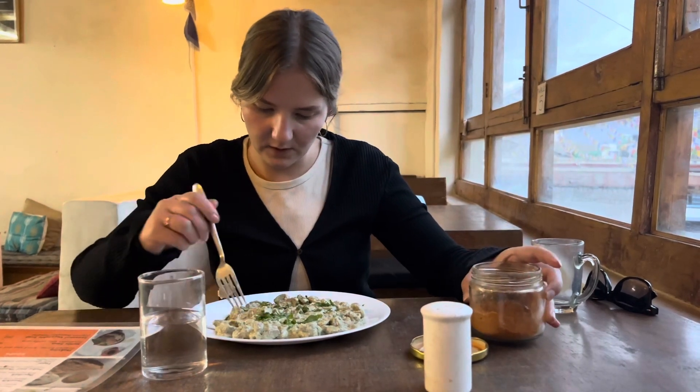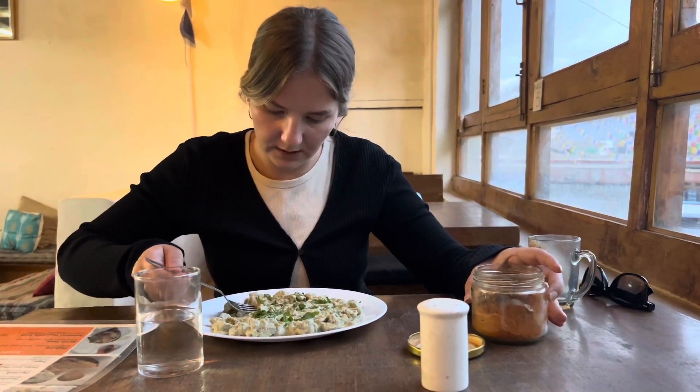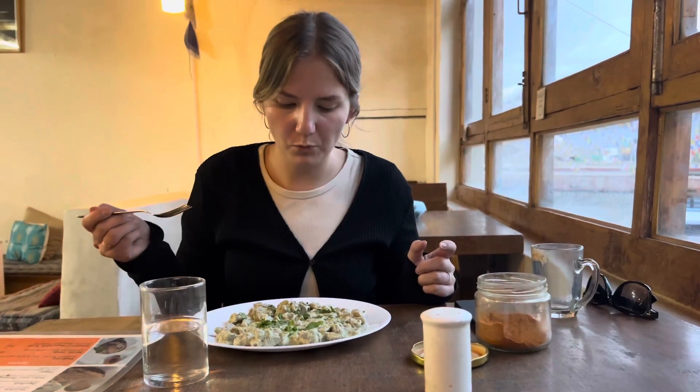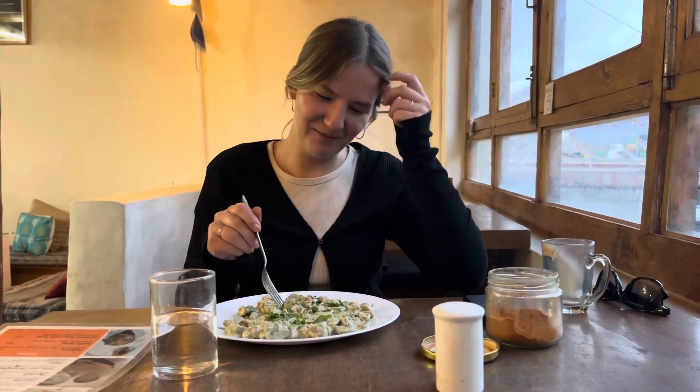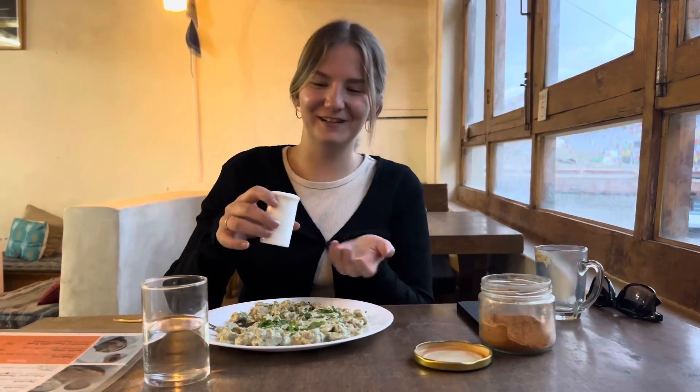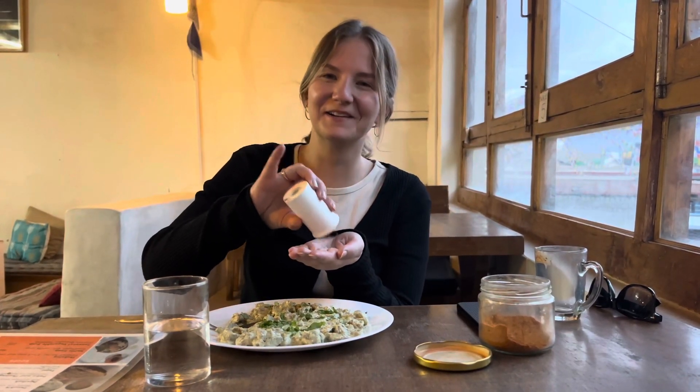I'll try some local chili with it. Try one with chili — I want to see if it's hot. I didn't put too much, but let's see. It's fire! There it is. Maybe a little bit softer on the palate together and it's a lot nicer this way. That's it, I guess. See you.